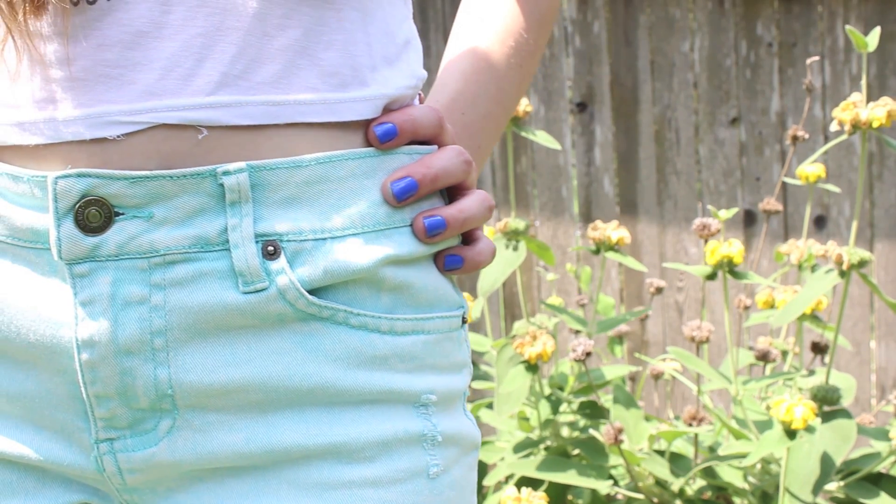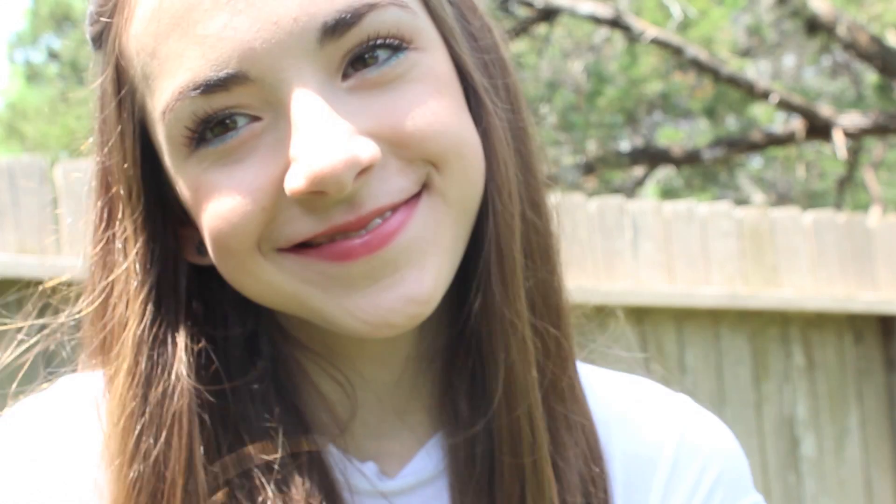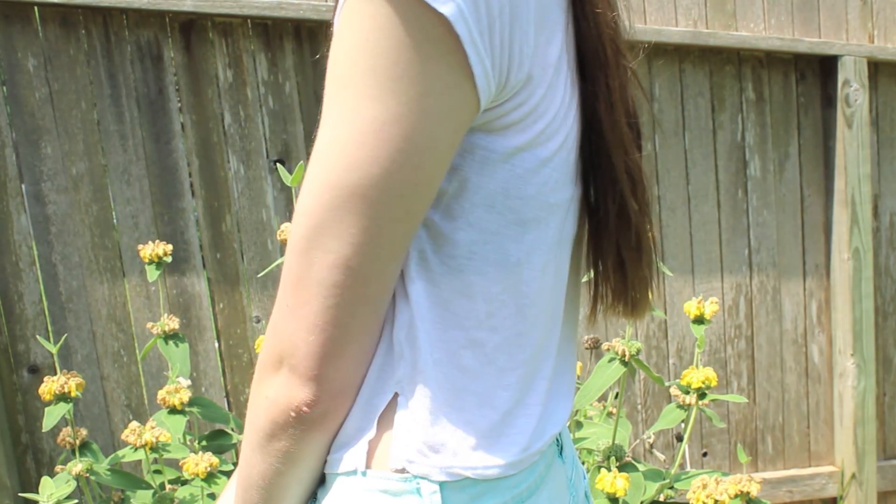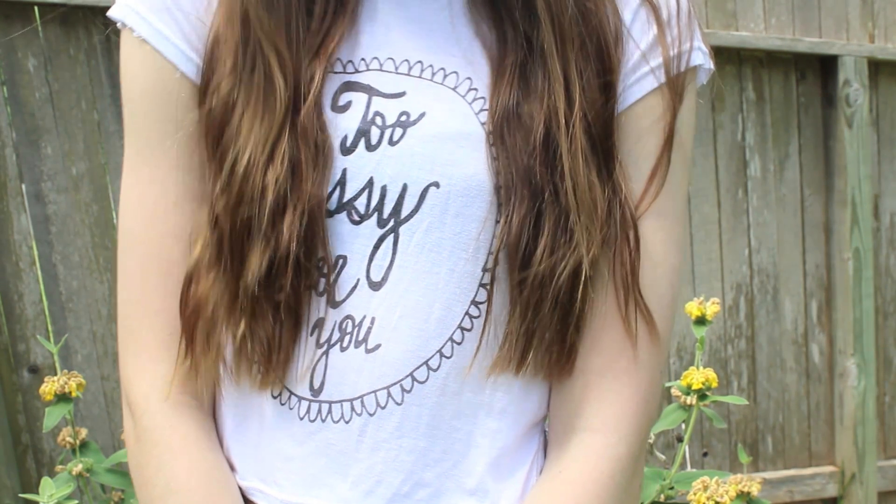For my outfit, I'm keeping it very casual. So I'm wearing some High Mesa Destroyed Mint Shorts from Forever 21, and this really cute, too sassy for you, graphic top. And I'm just bringing a black cami underneath that with my grey Converse.